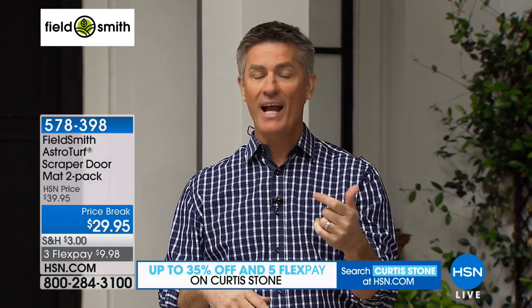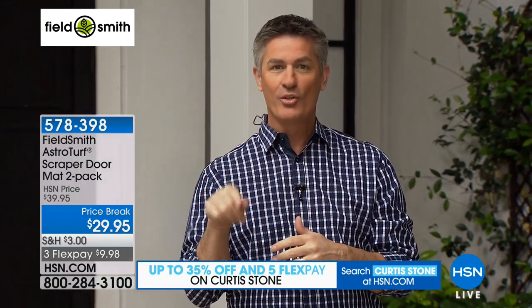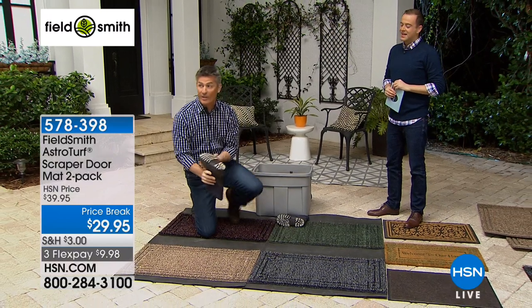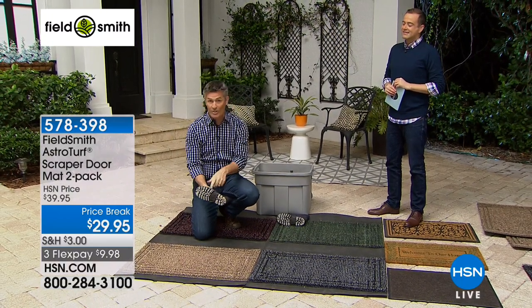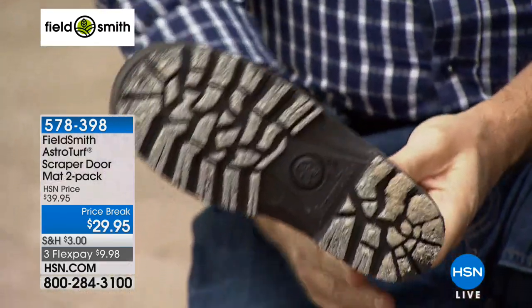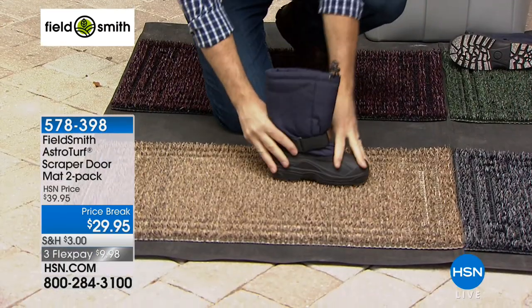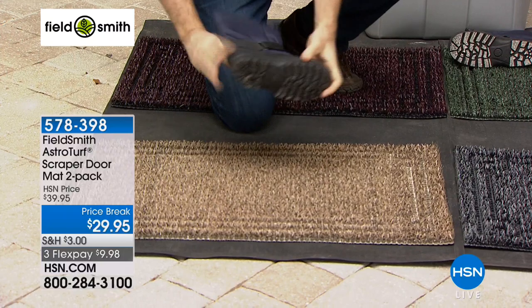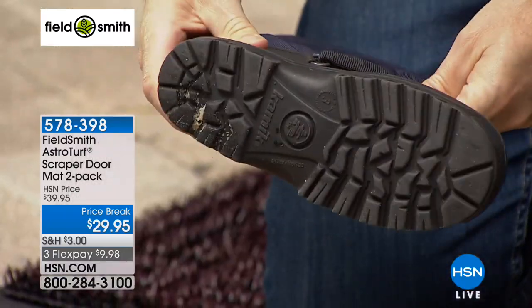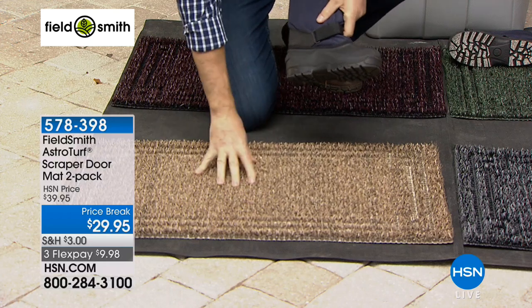Keeping all of that out of your house is not just your job — it's your doormat's job. Let me show you this mat. We've got dirty shoes or boots — sand, dirt, grit — on that boot right now. You look at the mat and think, okay, you just wipe your feet once, twice, get the other side, and you get all the sand and dirt off the boot. But now where did it go?